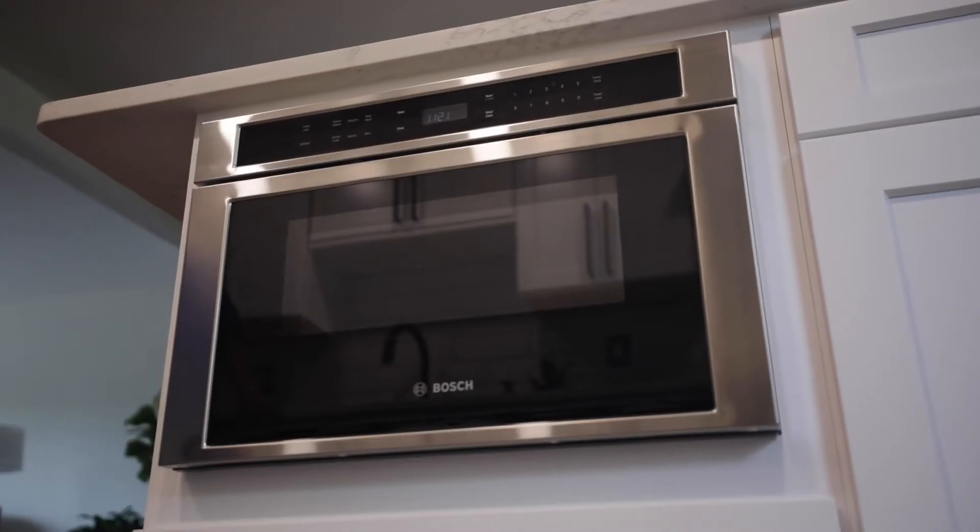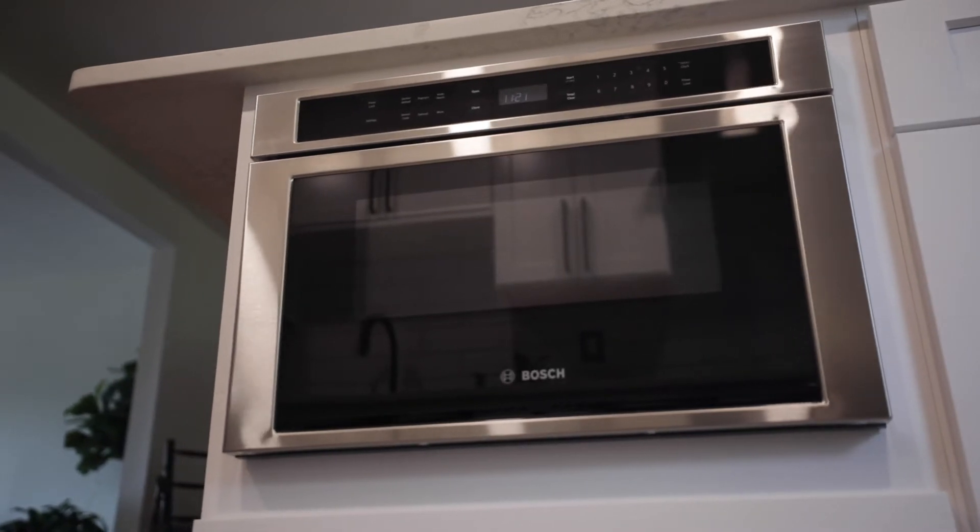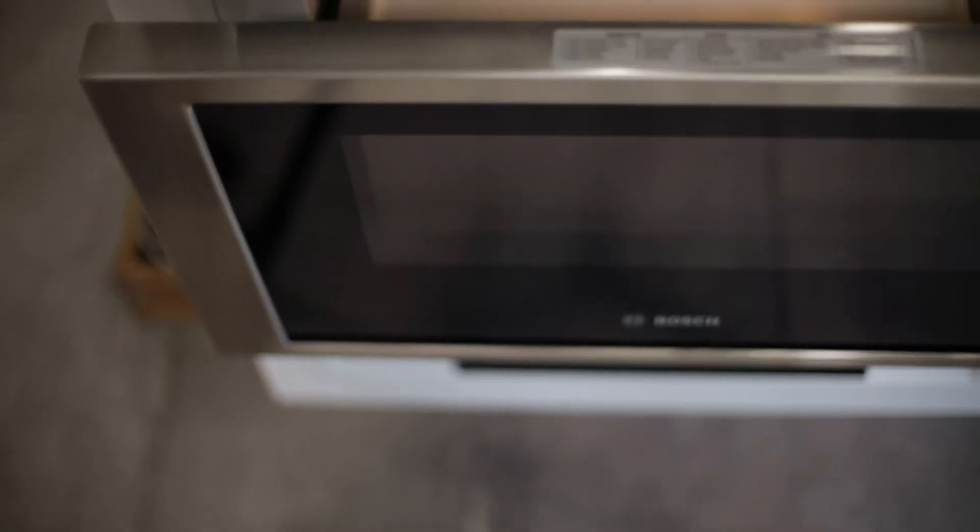Those with families know that time is of the essence, especially when it comes to cooking for crowds. The Bosch 800 series drawer microwave provides oven-like quality and results in a microwave. With its large cooking cavity and convection cooking modes, it has the ability to function as a second oven in the kitchen.